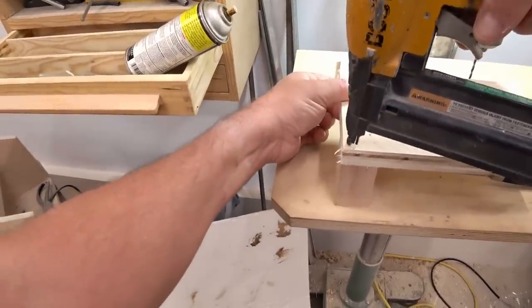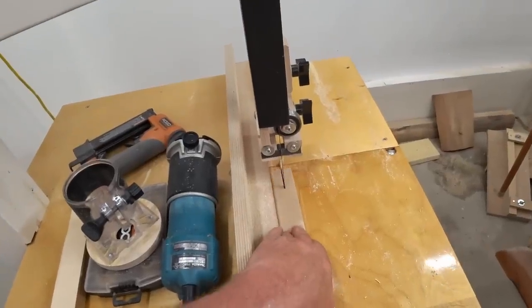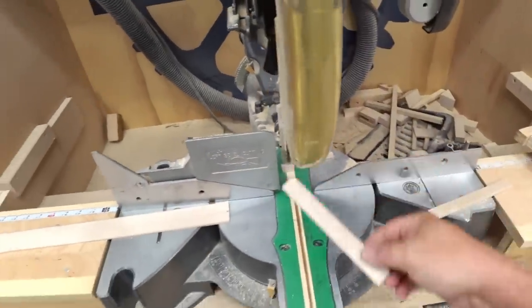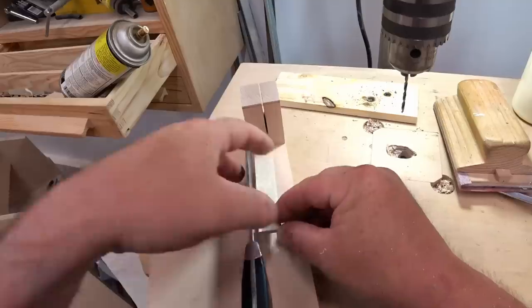To fasten the block to the base I'm just going to drive some brads in through the bottom. Then I need a guide strip — I thought about making it adjustable but I realized I don't need that. All I want is one thickness of cheese, so I'm just going to glue this one-eighth of an inch away from the blade.